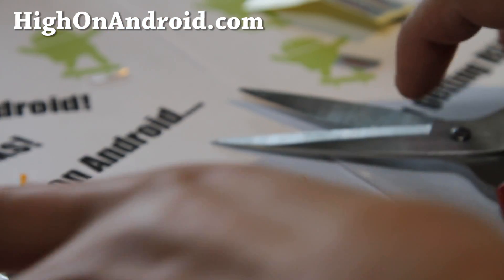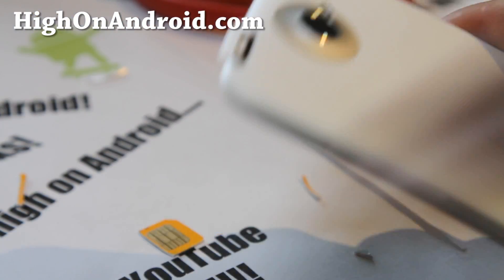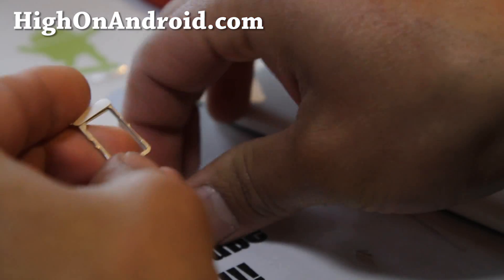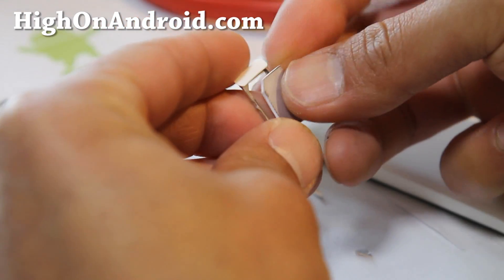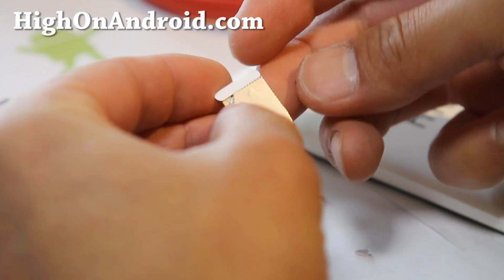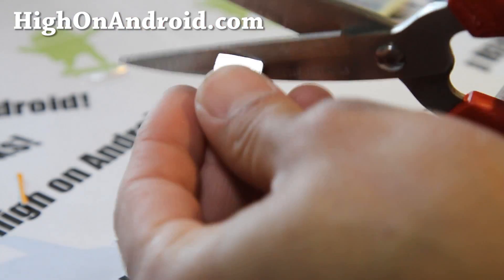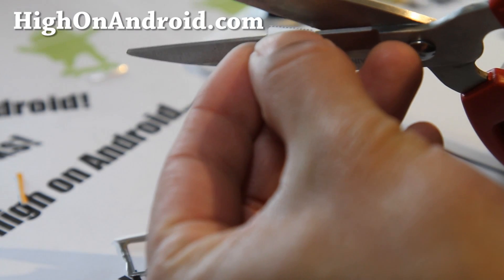You can use a little paper clip to pull the SIM tray out. Let's see if it fits. It doesn't fit all the way — I didn't cut it exactly right, so let me trim it a little more.